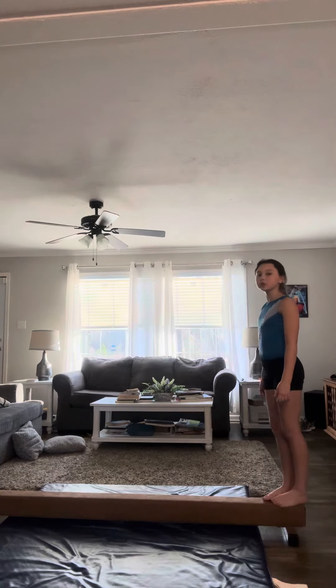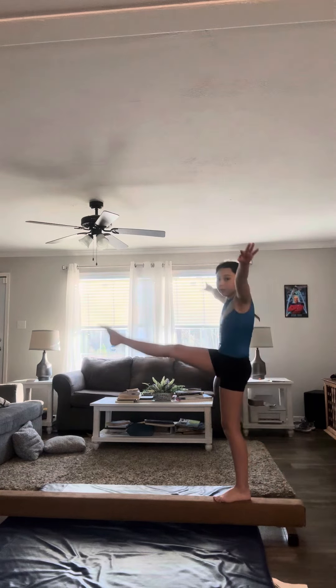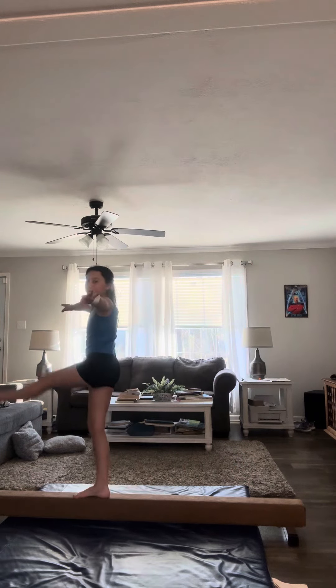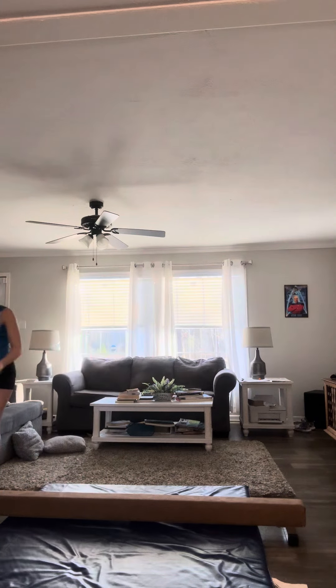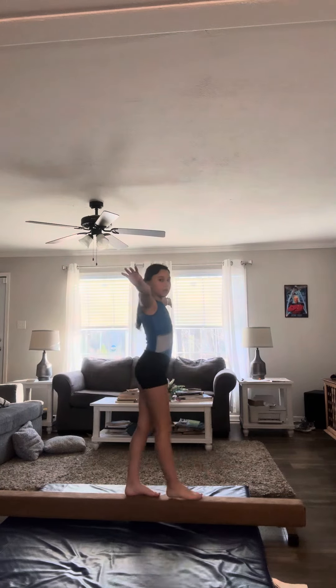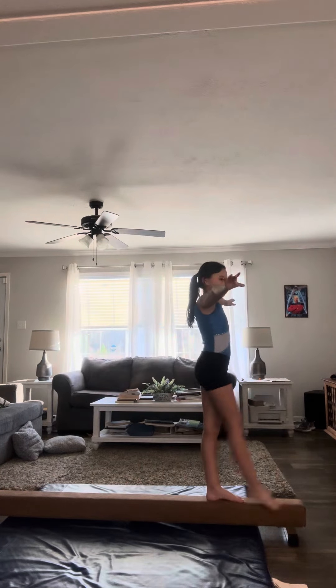First we're going to do some normal kicks on the beam — one, two, three, four, five. This beam goes all the way to right here — let me walk to it to show you how long it is. So we're going to go back to doing our kicks: one, two, three, four, five.